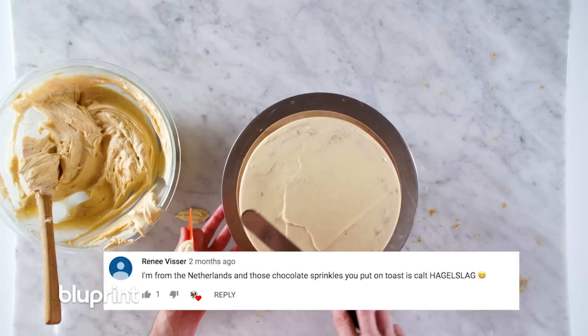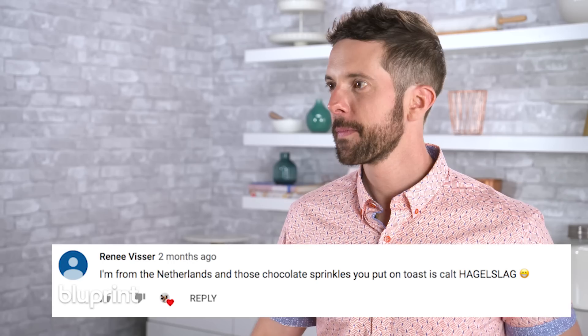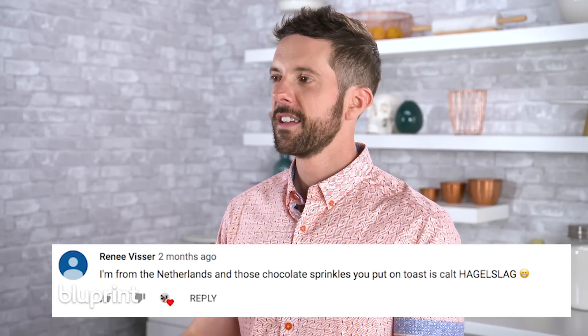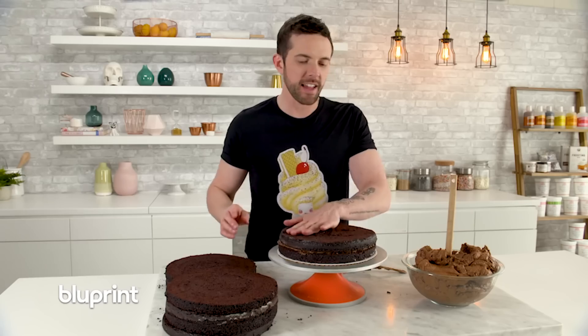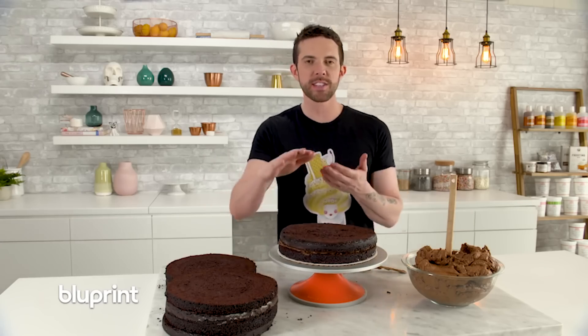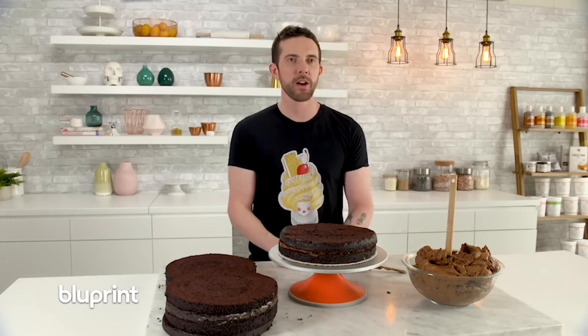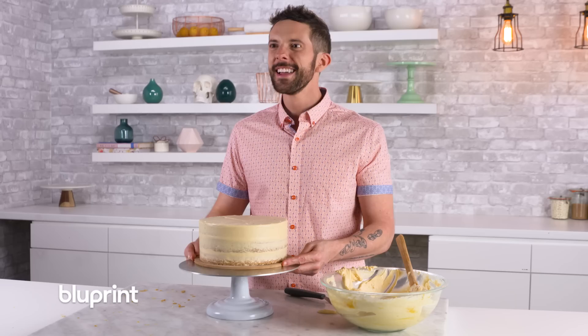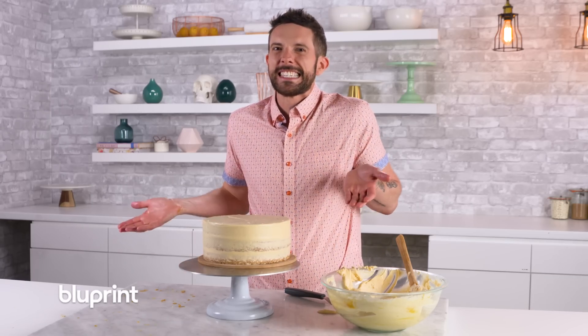Renee Visser said, I'm from the Netherlands, and those chocolate sprinkles you put on toast are called hagelslag. It's really delicious. I've been to Amsterdam a couple times and they eat this thing in the morning — it's like toast, they put butter on it and chocolate sprinkles. I think it's the coolest thing ever, but I put peanut butter and they all laughed at me. They said, you're so American. Would you like some hagelslag on top of that? Can it just be called magical sprinkle toast?